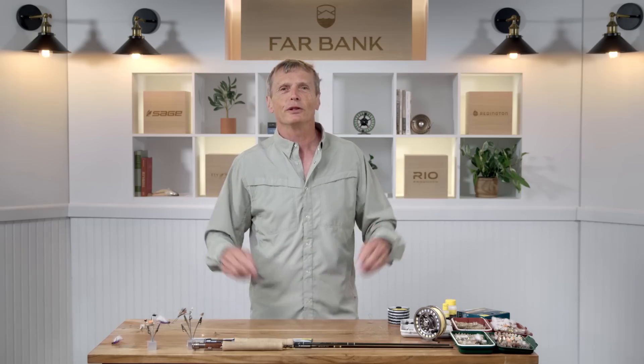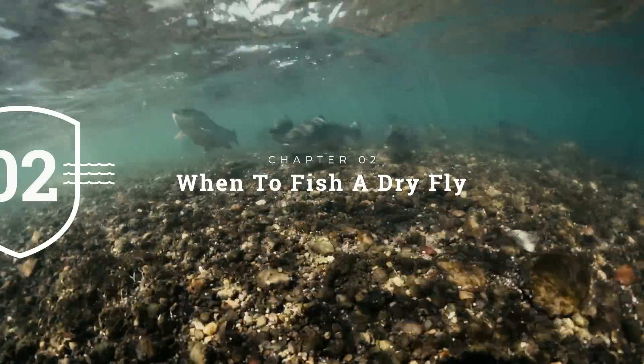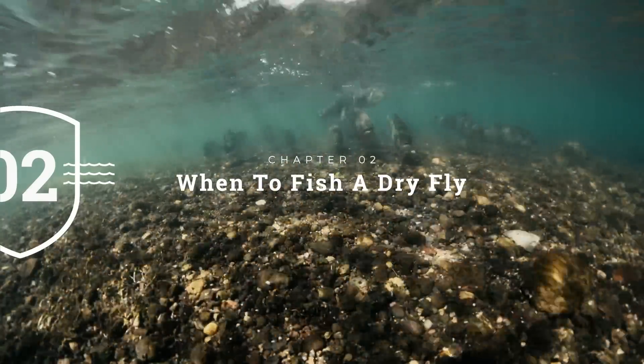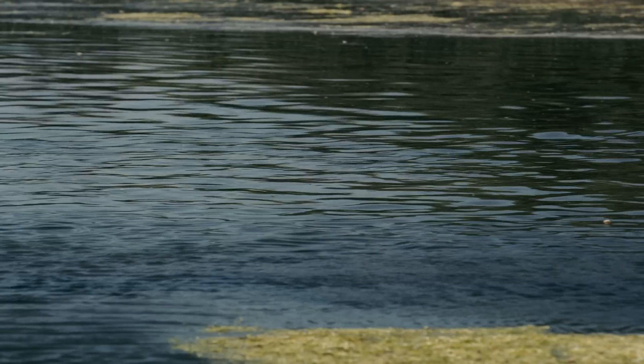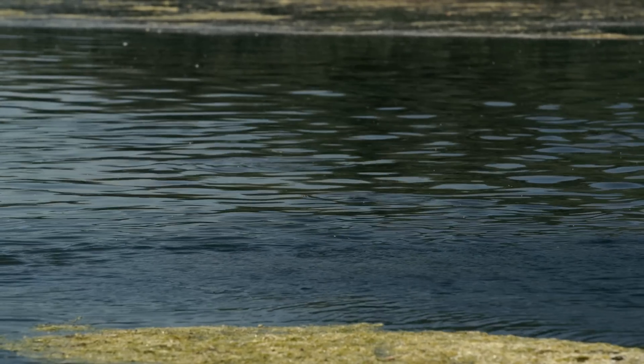The simplest reason to fish dry flies is that you walk up, study the water carefully, and a fish rises — a fish just took a fly off the surface. That's a clear giveaway that fish are looking for flies on the surface. You want persistent rises, not the 'oncees' that come up once and disappear. Watch the water carefully: look for a head rolling on the surface, a splash, or a little dimple. Any disturbance in the surface film shows you fish are feeding off the surface.